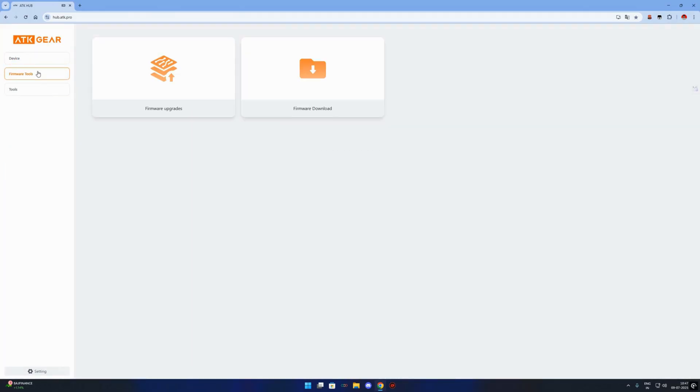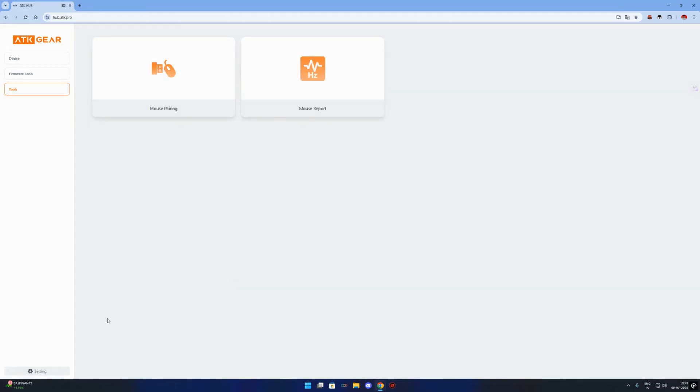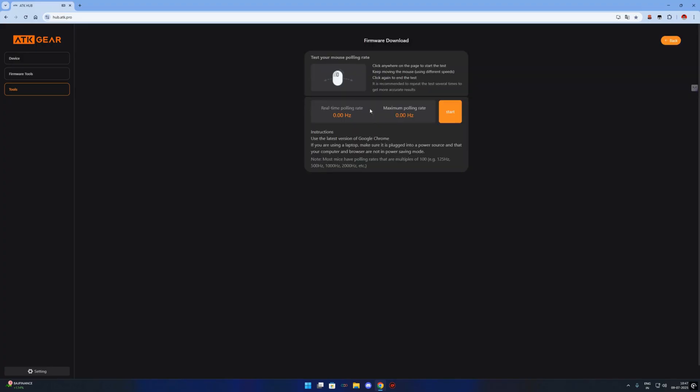Now let's talk about what's new in this website compared to the old app. First, it's completely online, so there's no need to download buggy EXE files. It works on all modern browsers and it's much faster and smoother. Second, it auto-detects your mouse without needing to install drivers manually. Third, they've added cloud profiles, so you can save your settings and use them again from any device. And finally, they've improved the macro editor, added more lighting effects, and fixed many of the bugs users complained about in the old app.